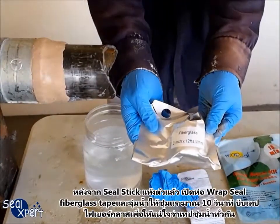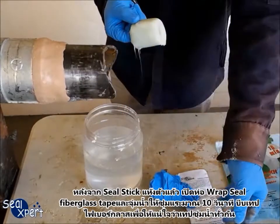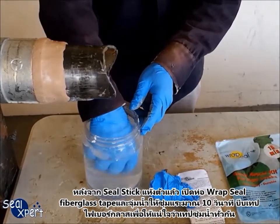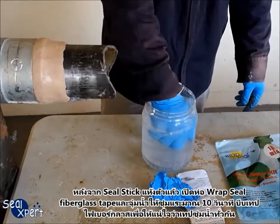After the seal stick is cured, open the pack of Wrapsil fiberglass tape and soak in water for about 10 seconds. Squeeze the fiberglass tape to ensure water is fully immersed.